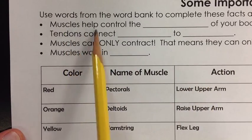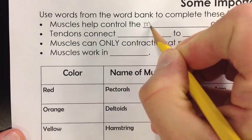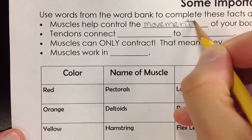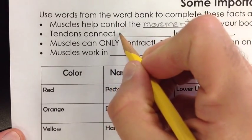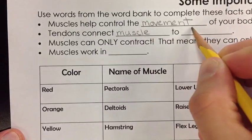The first one is: muscles help control the movement of your body. The next one is: tendons connect muscles to bone.